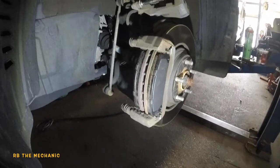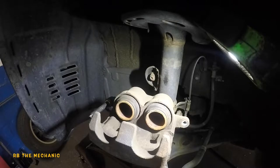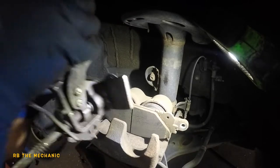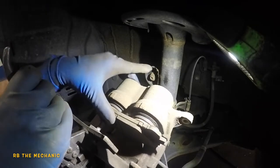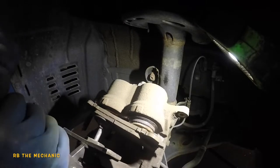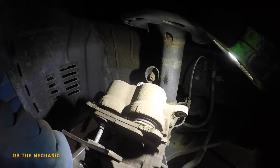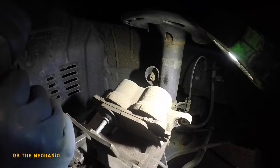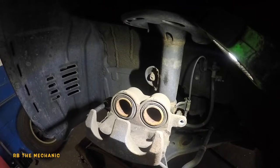Now we're going to compress the piston. It's a dual caliper so we compress them together. I'm using a handheld grip caliper compression tool — it's a dual piston tool. You can use two C-clamps instead. Compress one at a time, keep an eye that the piston doesn't come out, and it goes flush. Done.